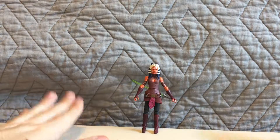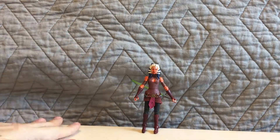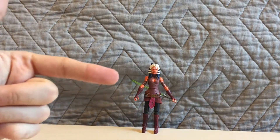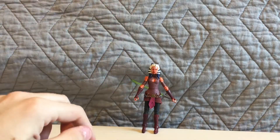I also have the six-inch Black Series Star Wars figure of Ahsoka in her Rebels look — that's a really cool figure. If you want to see my unboxing review of that, the link is in the description.